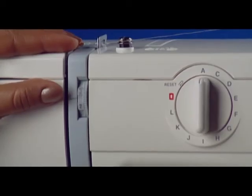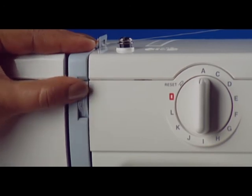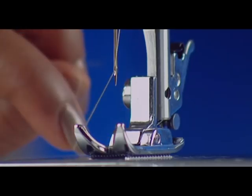If the stitches form loops below the work, check to see if the needle thread tension is too loose or the needle is either too heavy or too fine for the thread.